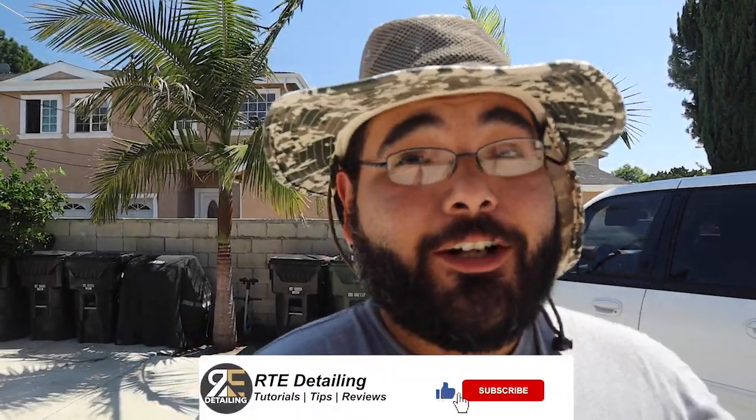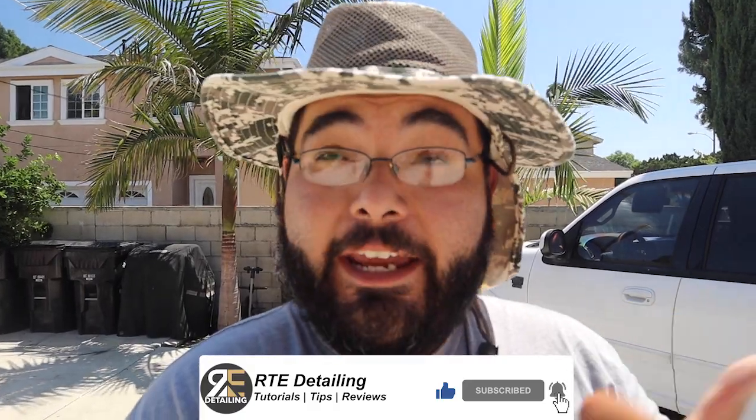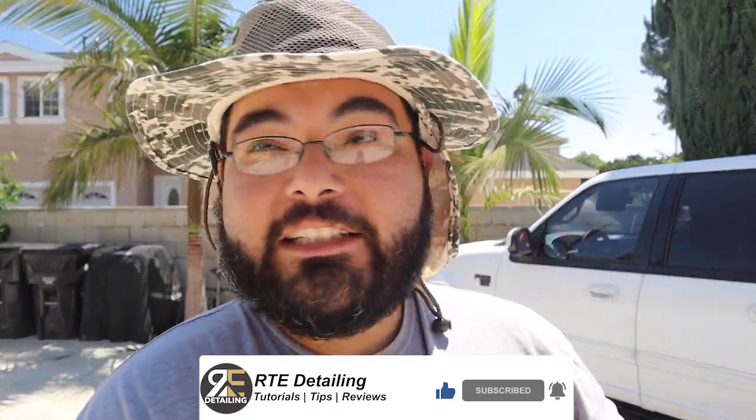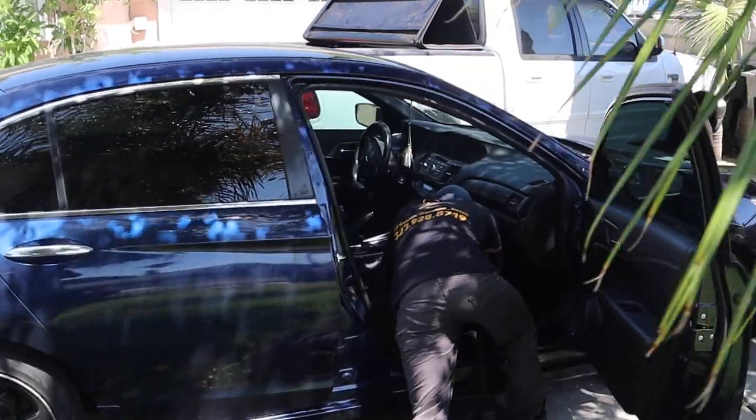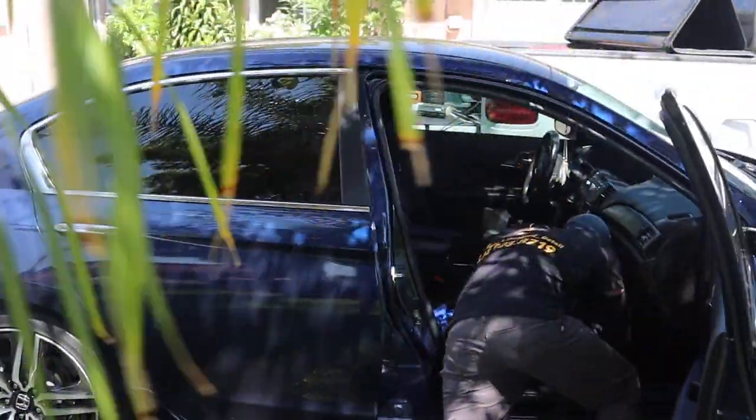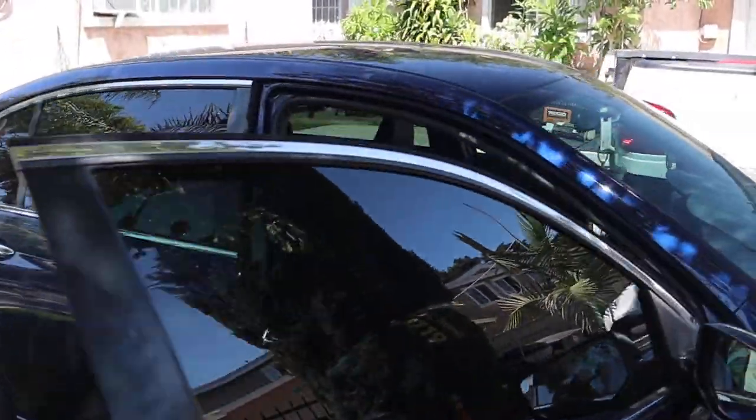All right guys, what's up? Thank you for coming to another RT Detailing video. In today's video, we've got the homie Adrian, who is 19 years old, has cars coming to him. He has a small truck, making it happen. And today he's working on a Nissan, something simple, in and out, outside and in. Let's see how it goes.